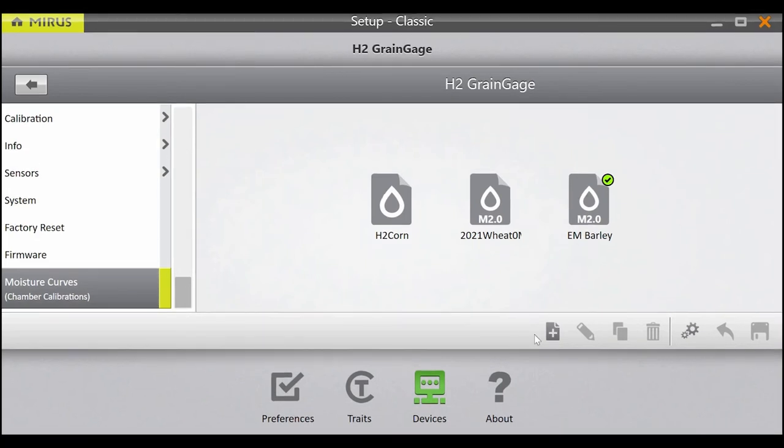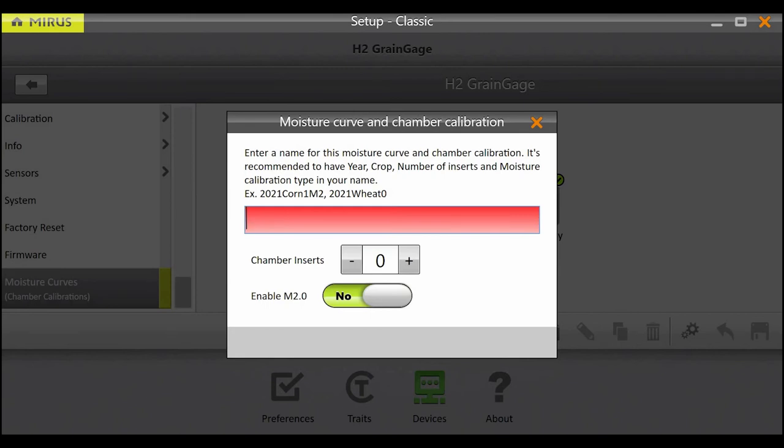The initial creation of the calibration hasn't changed, so begin by pressing the plus icon. Give the calibration a name. We recommend specifying the crop, the year, the chamber insert count, and the calibration type. The name of your calibration will help you know which one to select when entering harvest.